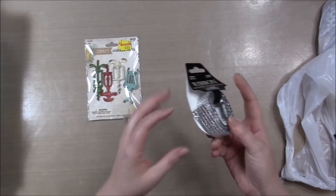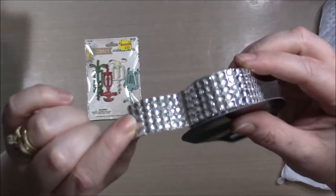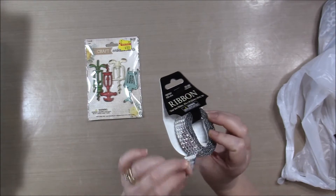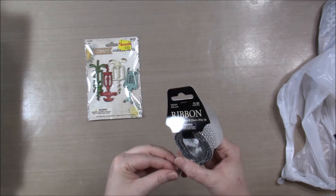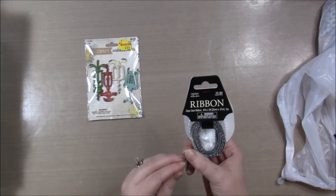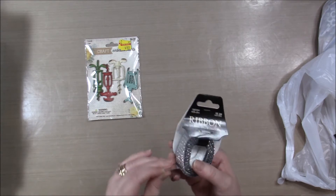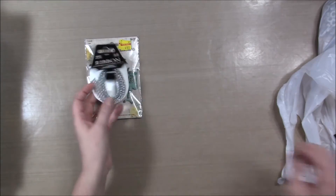I got this really awesome blingy ribbon. There's some ribbon — it's like foil backed. It almost feels kind of like vinyl-ish. It is not self-adhesive, so you have to stick it down yourself. But it's really pretty blingy ribbon.